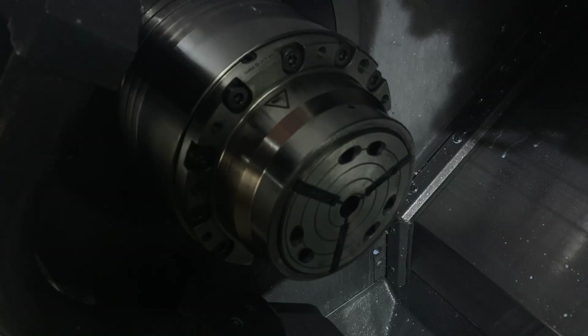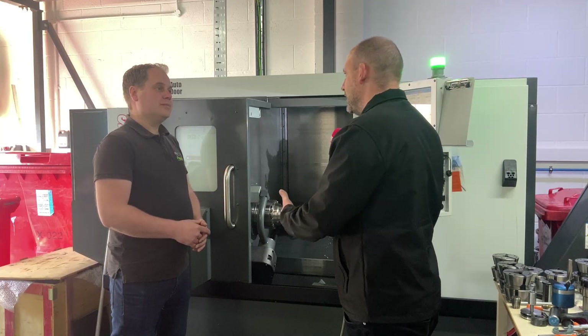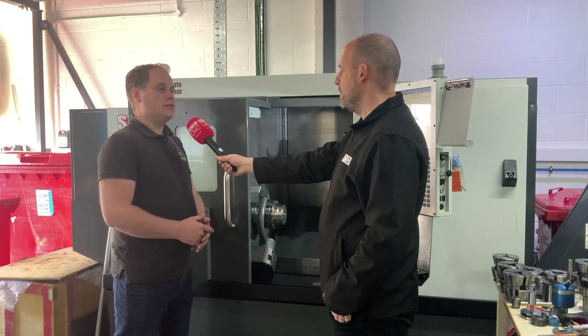And if you want to change over from collets, how fast is it? Because long gone are the days where you spend 20 minutes in a machine changing a collet, aren't they? Yeah, so the collets themselves are changed in under 30 seconds.